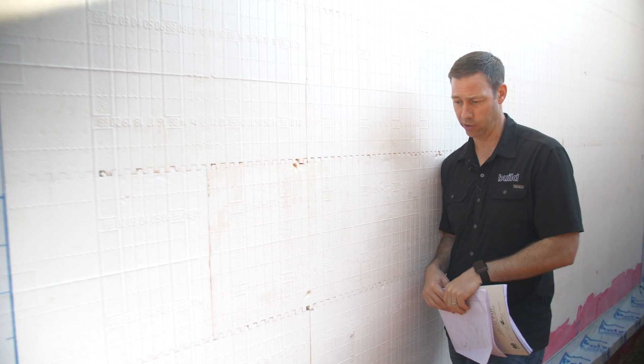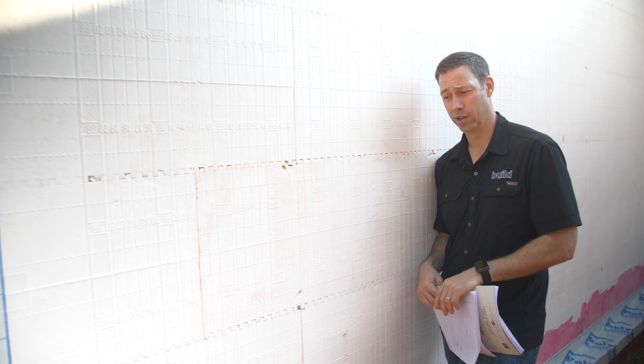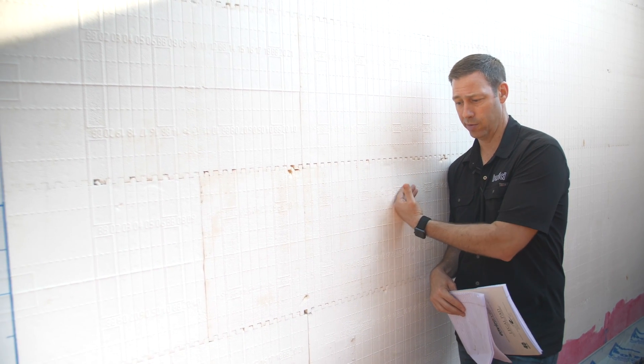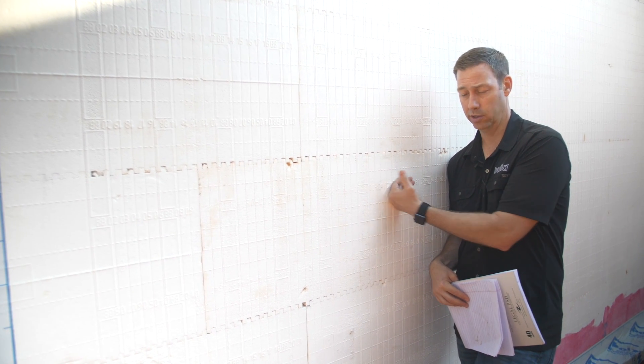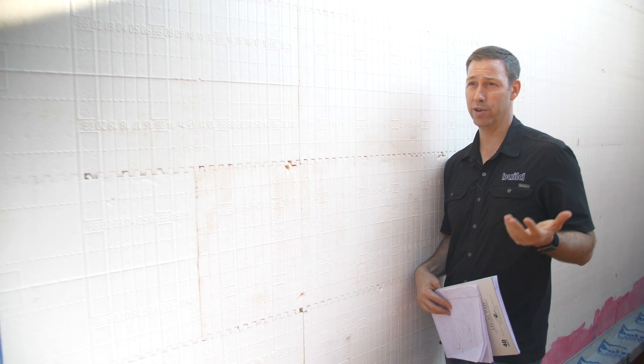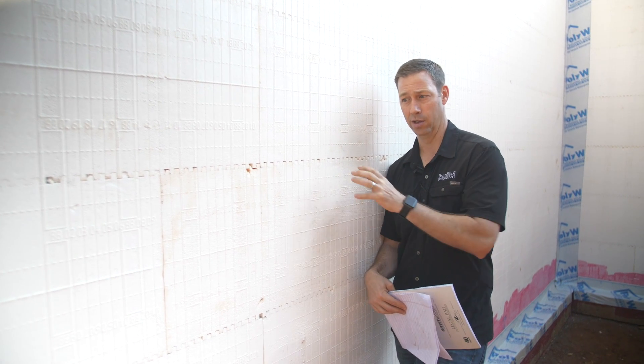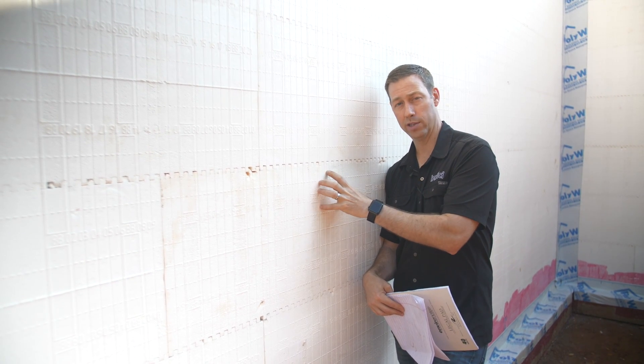The last benefit I want to mention is sound. I hadn't honestly thought about this until I came to this job site, but the STC rating on this wall is actually 54 — that's really high. If someone is yelling on the inside of this wall, you're not going to hear it on the outside. It's not so much the EPS doing that; it's really that six-inch continuous concrete wall. You're not going to hear a thing through it.